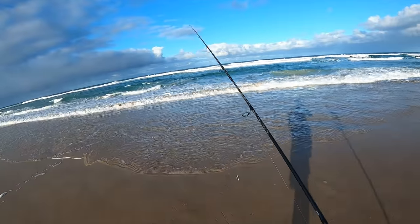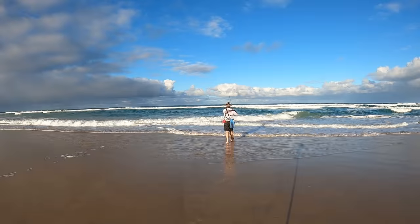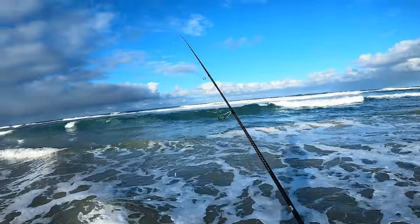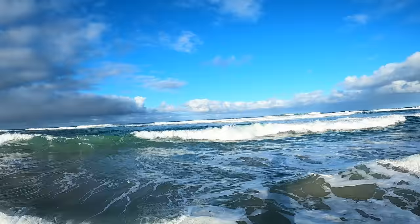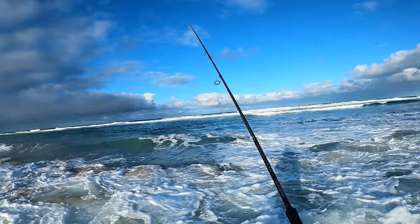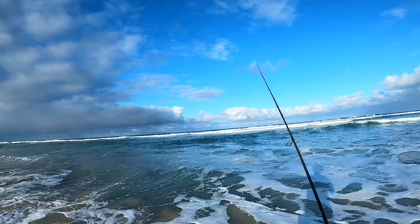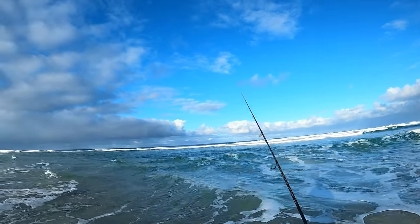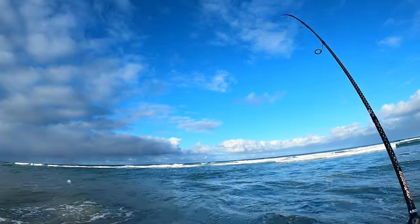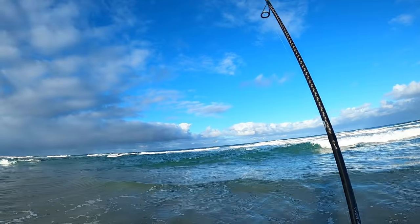What I'm trying to hit is this back foam line. We've got a deep little gutter section in front of us so I'm only using light gear — I'll run through that at the end of the video. I want to get right out into that foam. The audio is going to be a bit rough with the surf, but it'll be worth it. And there we go — fish on straight away! These dart just think this is a little white bait.